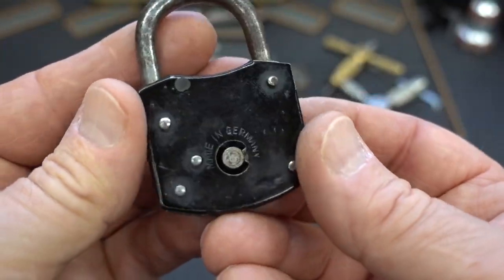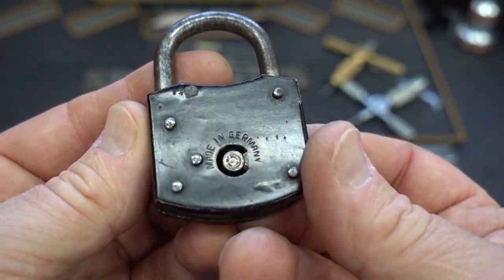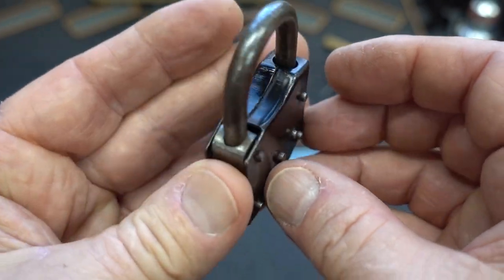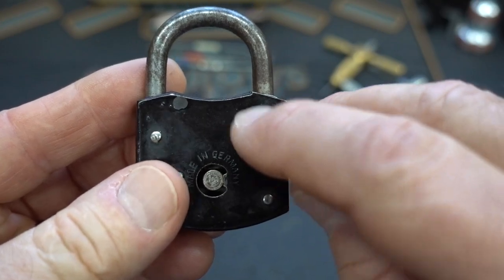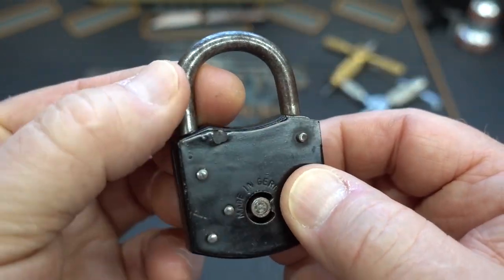Alright guys, I got a weird little lock here. The only marking on it says 'made in Germany.' I'm going to call this a tubular C lock. This thing appears to be quite old. You can see there's a pin here, so the shackle opens this way — it pops out of there somehow.